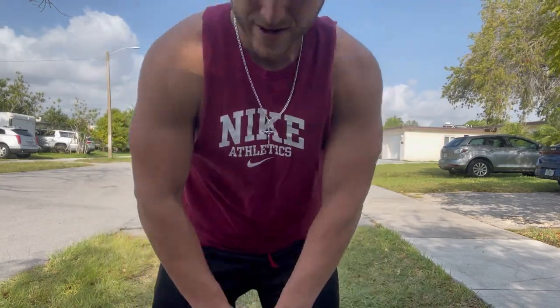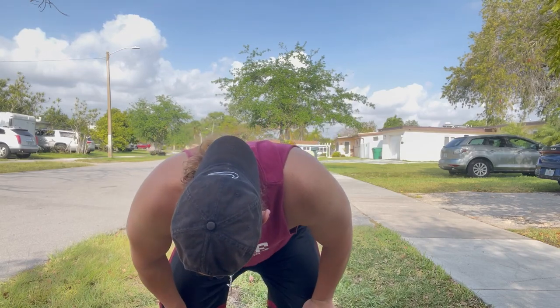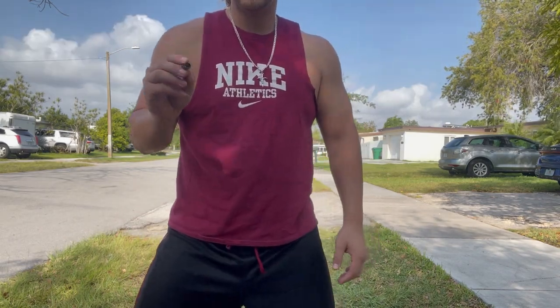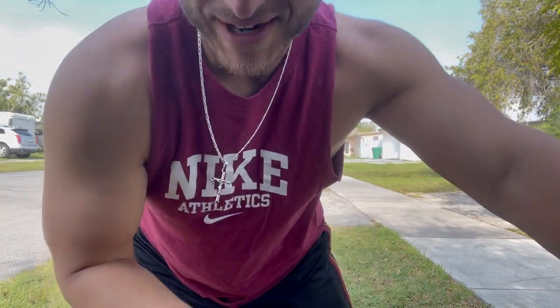All right, here we go. Pretty small - I always try to guess this on the first try. Let me see... yeah, it's pretty small. I want to see eight millimeter. Let's see if I'm right. Hey, what it is baby, let's go!